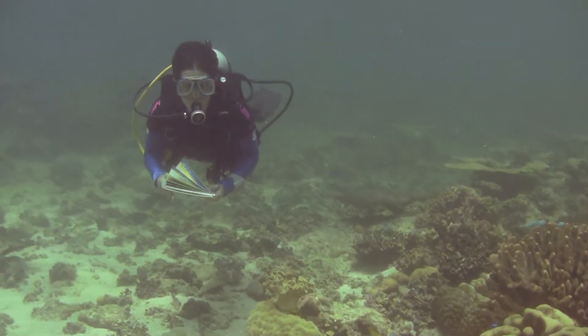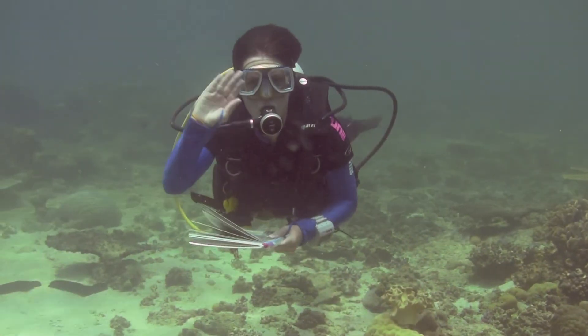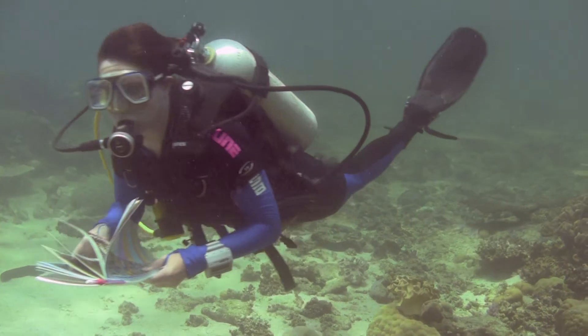And so, as Rachel says farewell, she swims sweetly into the sunset. Good luck on your voyage, Rachel. Au revoir.